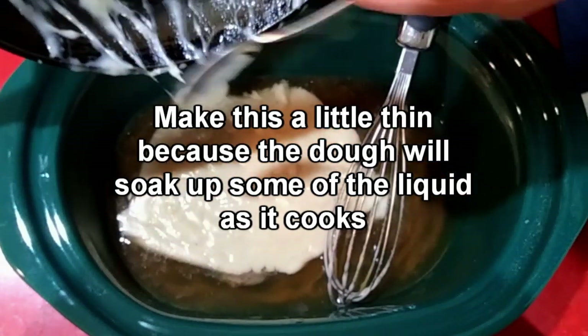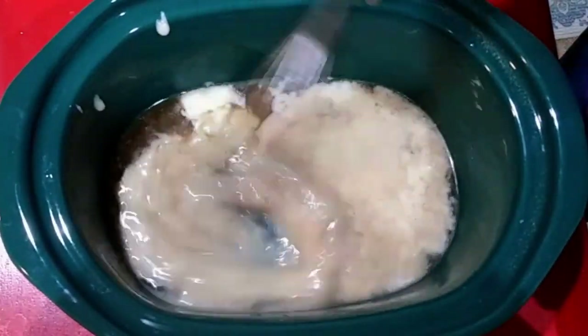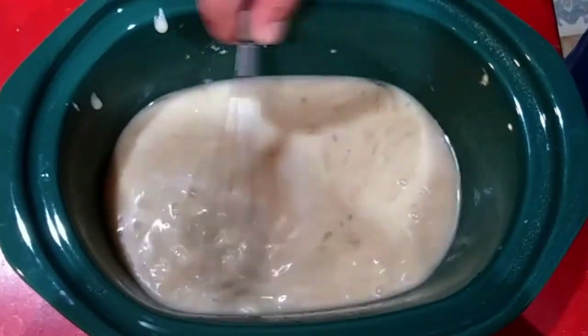Now I'm just adding the gravy to the broth that was left in the pot from cooking the squirrel, mixing that up, and putting the meat back in on top of that.